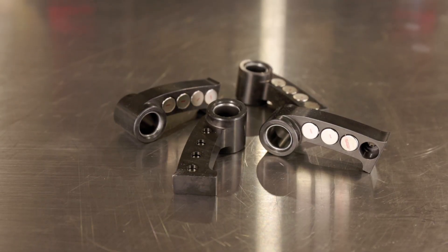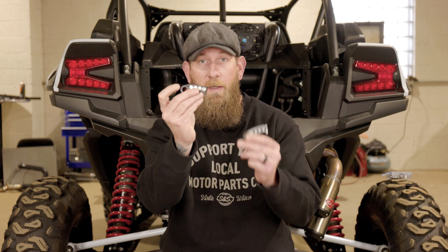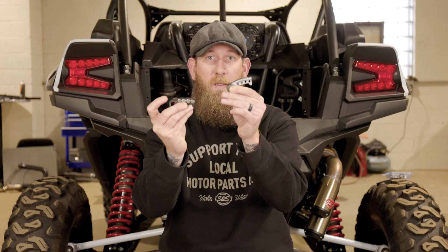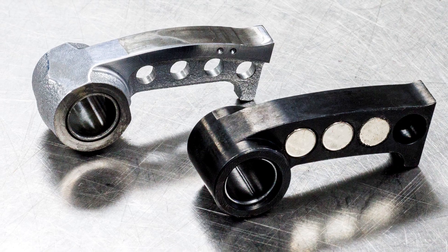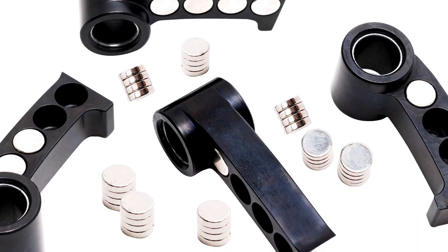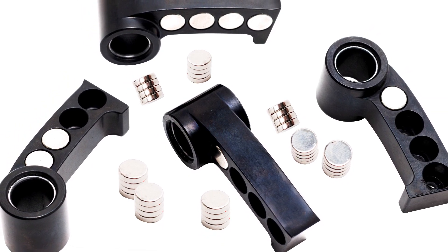Now let's talk about some technical features of this product. Each kit includes four arms that are hard steel construction for strength and durability. As you can see, compared to the stock one, we redesigned the top part of it to reduce the wear that you receive from the stock arms. The bare arm is 87 grams and you can adjust the magnetic weights up to 109 grams fully loaded, with each weight being an increment of 1.4 grams.